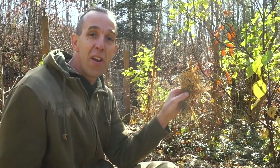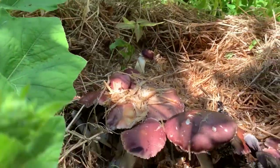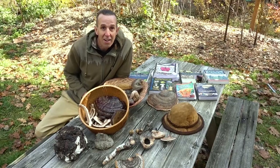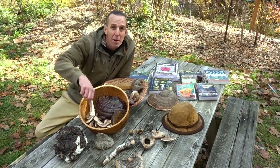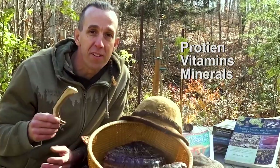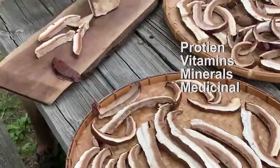We grow multiple different species of mushrooms both indoors and outdoors, and this gives us an amazing food and medicine supply year round. This here is straw that's been inoculated with wine cap mushrooms and we have it growing underneath our lilac and elderberry bushes out in the yard. On top of that, mushrooms are incredibly nutrient dense — they can be high in proteins, vitamins, minerals, and the medicinal compounds and benefits are vast.